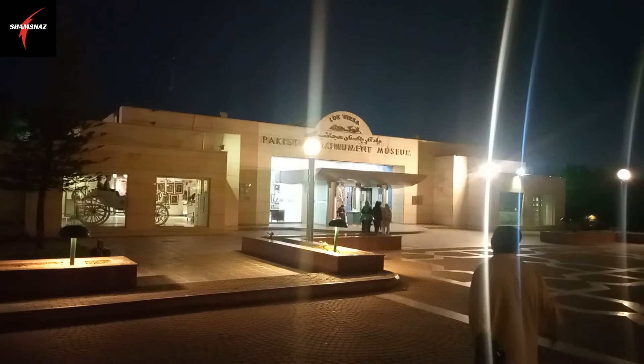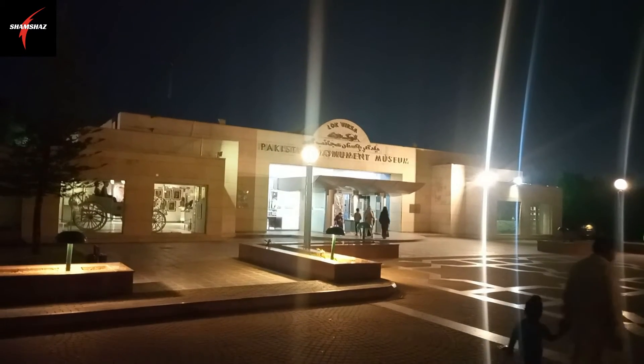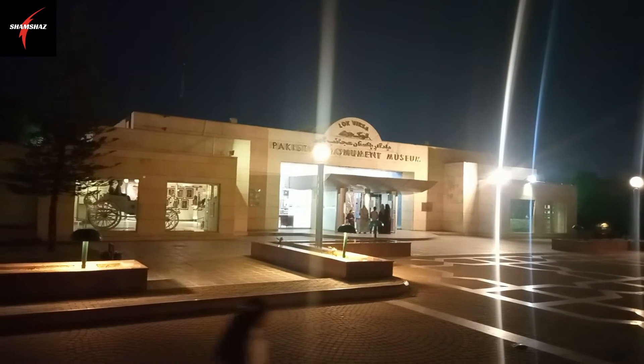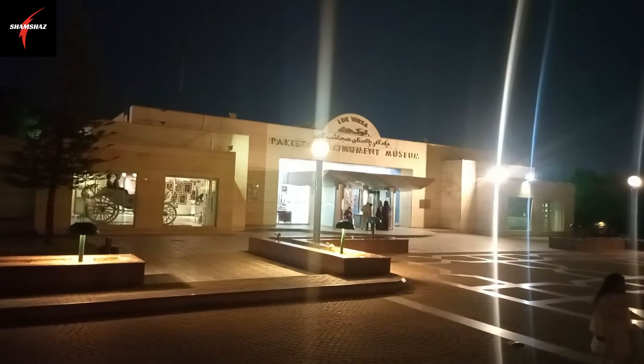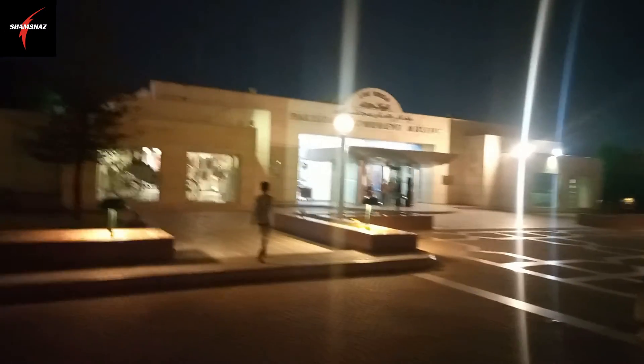This is the Pakistan Monument Museum, which has different places, images, and exhibits. We will check if it is open or not. It is closed, so I will show you the outside instead.